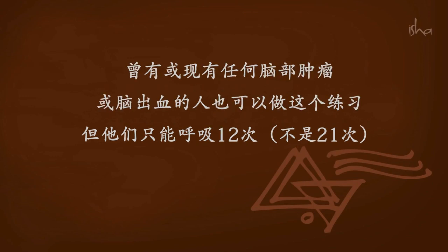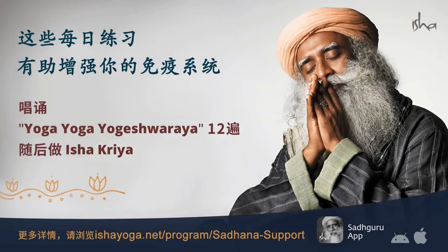People who have or have had any kind of tumour in the brain or haemorrhage of the brain can do the practice, but they must do the breathing 12 times only, not 21 times. For more details, visit the website.